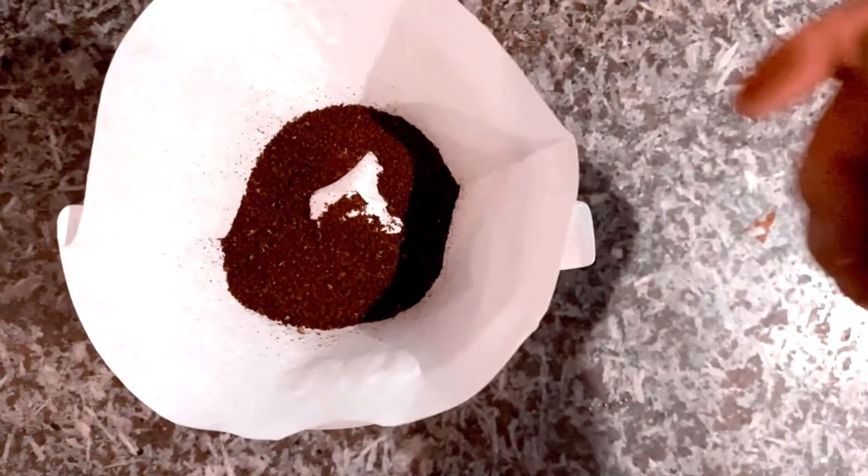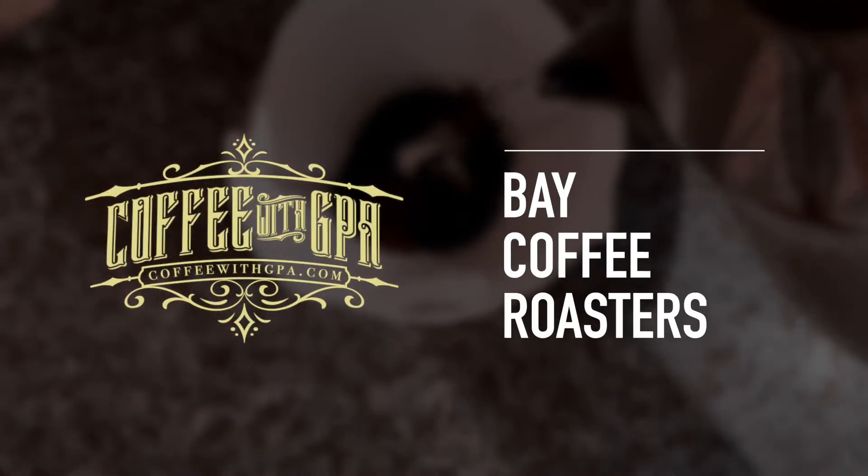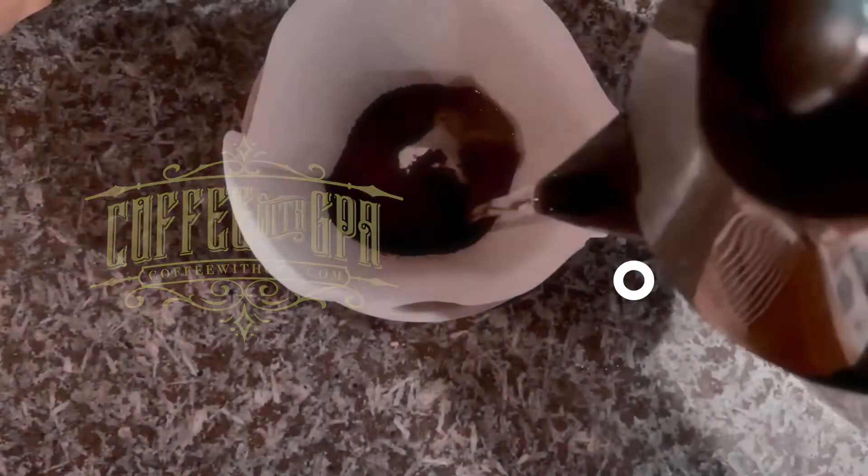Today we have a new coffee by Bay Coffee Roasters for you to check out. Welcome back to Coffee with GPA.